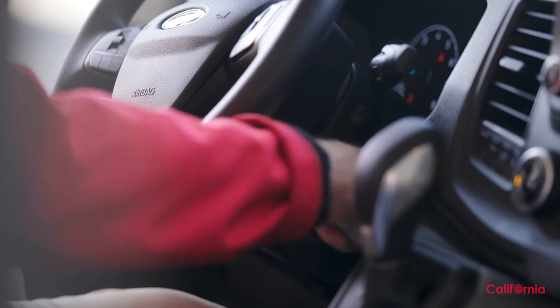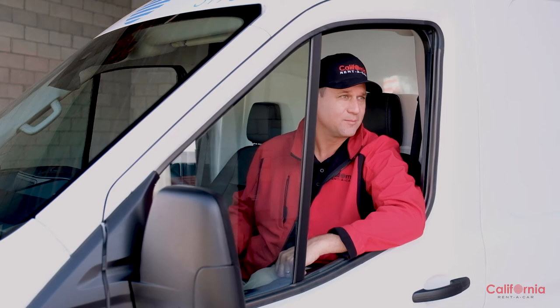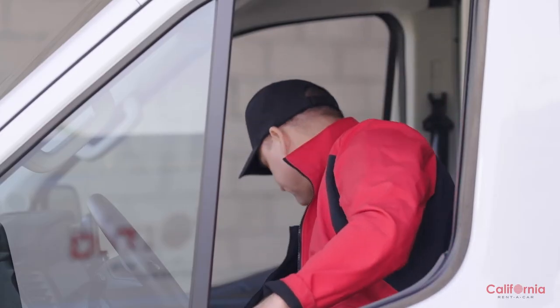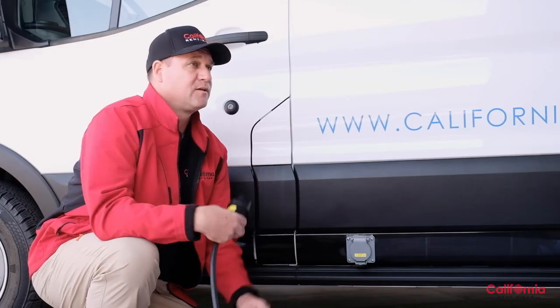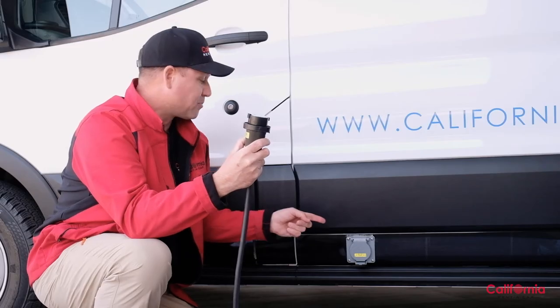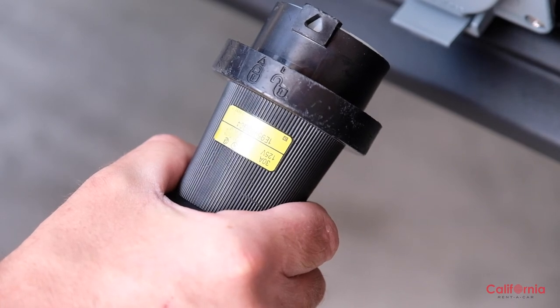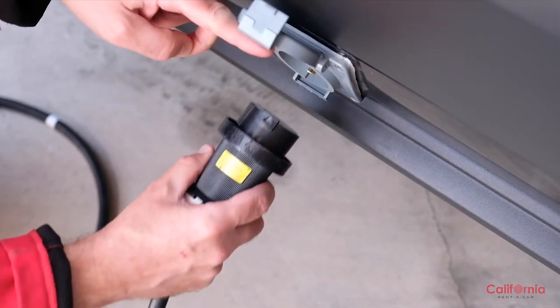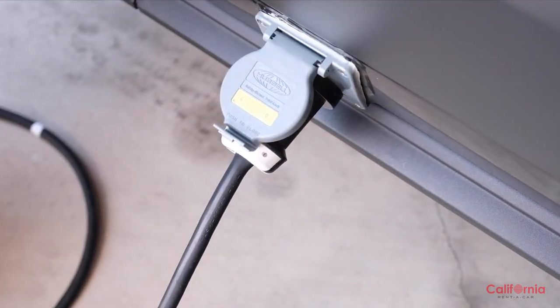First, turn off the engine and remove the key. Next, locate the standby cable, which is always in the cab of the van. The cable has two unique ends: one end is a traditional pigtail that plugs into any standard 110-volt outlet — the same outlets you have at home. The other end plugs into the van. Find the port right outside the driver's side door. The top of the cable has lock and unlock images, so line those up with the top of the port.